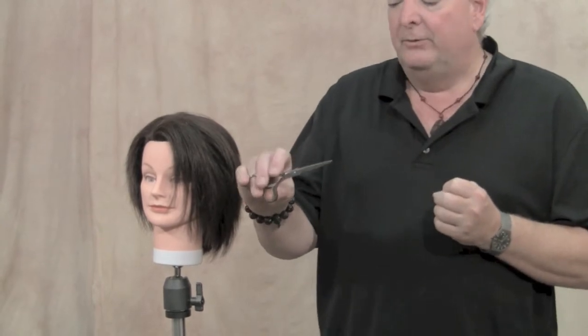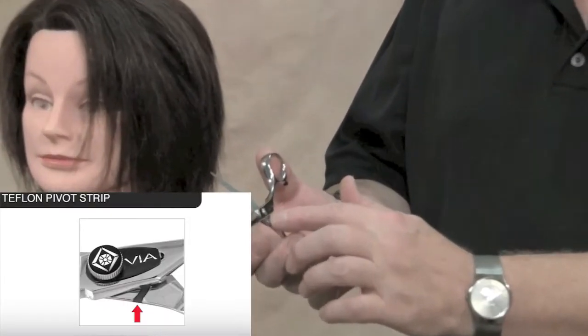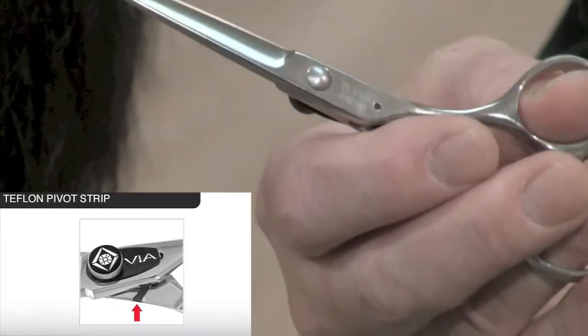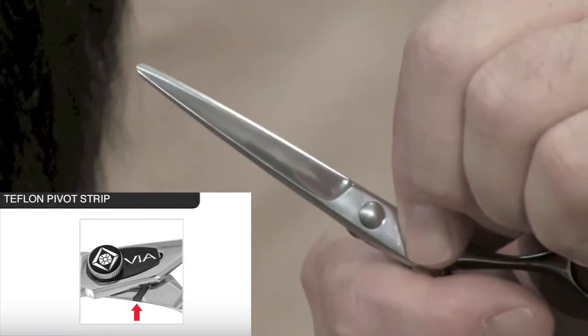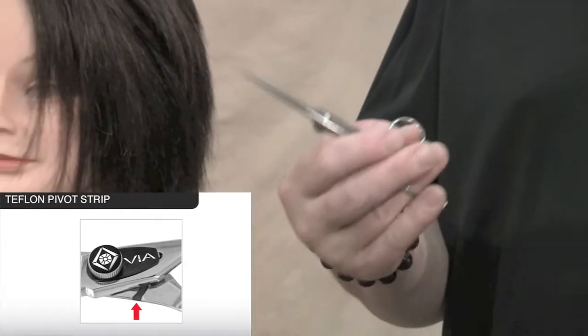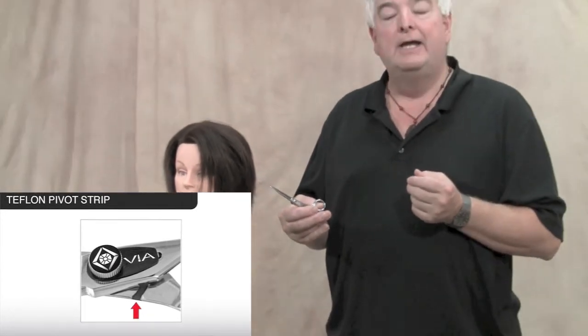In addition to that, we've added Teflon lining in the pivot, which eliminates the metal against metal contact in the pivot area, and that allows the shears to open and close without wearing the pivot area down, which extends the life of the shear. And of course, the side benefit — and the one that hairdressers probably appreciate the most — is that the Teflon pivot makes the shear very, very smooth to open and close.